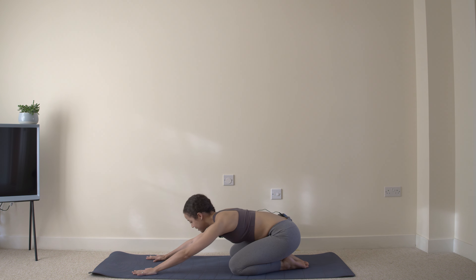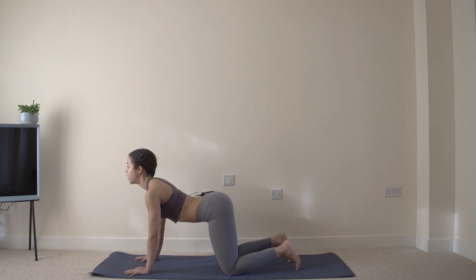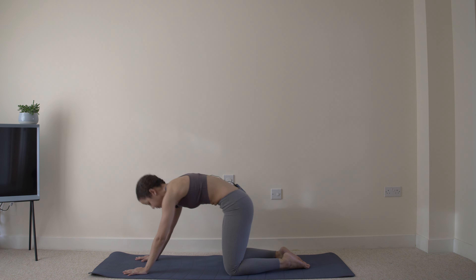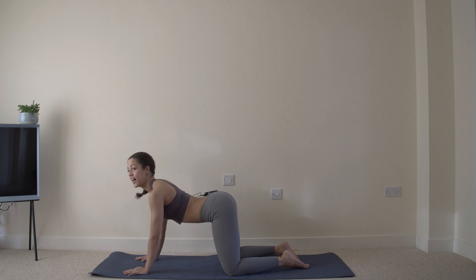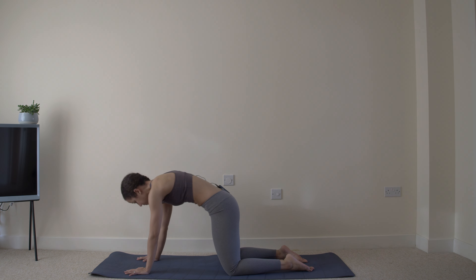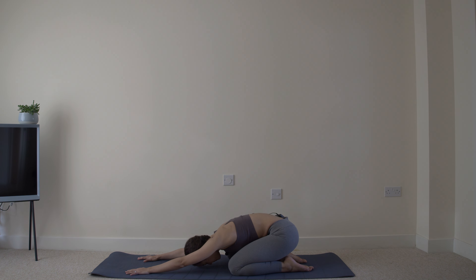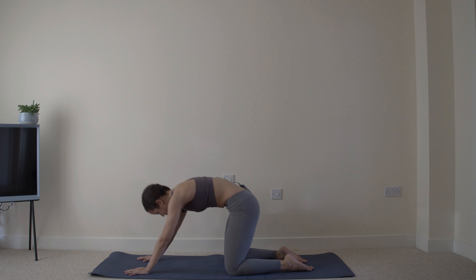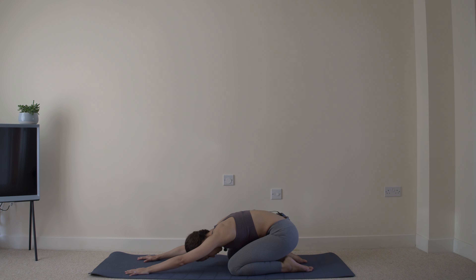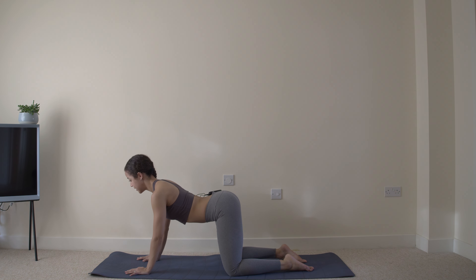You're now going to push back into child pose and then rock forward into that cow position. So sit back, flexing those hips, and then forward, arch. Sit back. Forward and arch. We're pairing spinal mobility with hip and pelvis. Two more. And one.